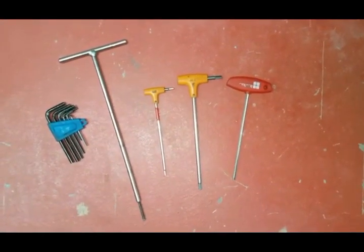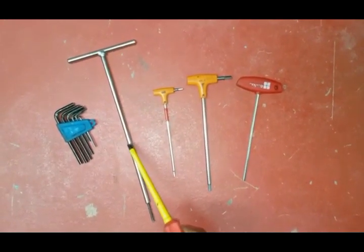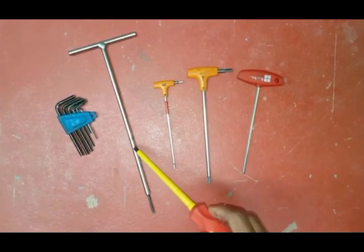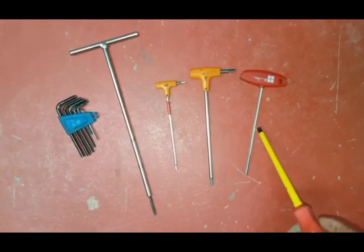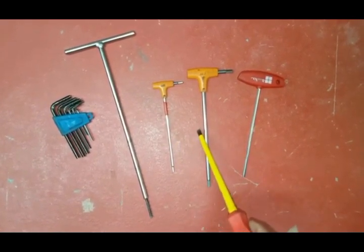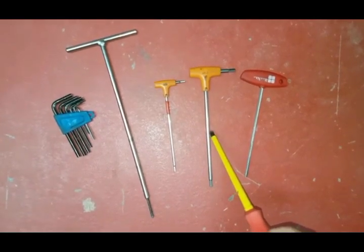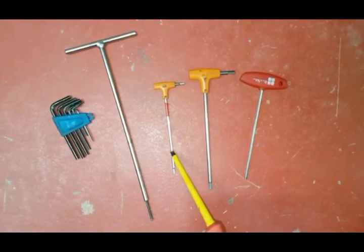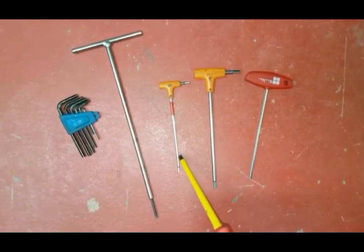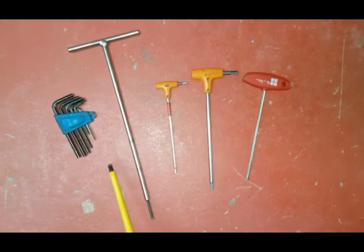We've got various allen keys — standard ones for general use. Then we've got this T-bar one; it's a 4mm and it's used for pump heads mainly — that's the most frequently used application. I've got another 4mm one as well because sometimes you can't get the longer one in, so this is handy to have. We've got a 5mm one, again for pump heads, mainly on Wilo pumps as they've got a bigger connection. And then this one I use on Ideal boilers where you want to change the spark electrodes — quite handy for that.